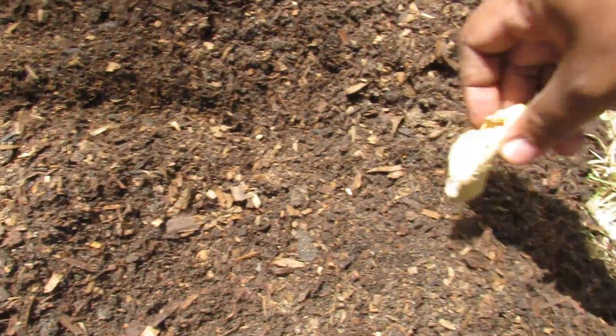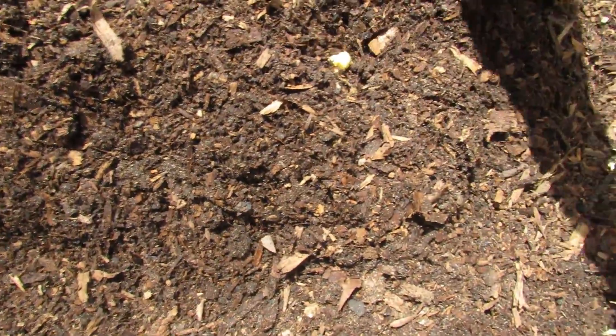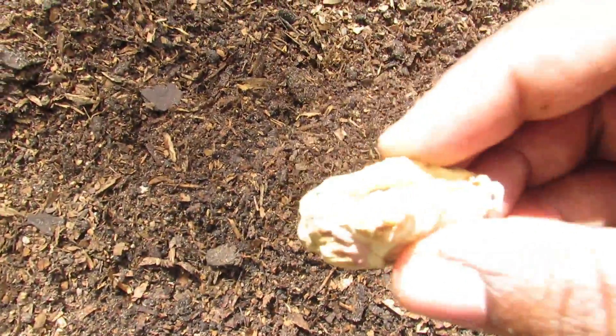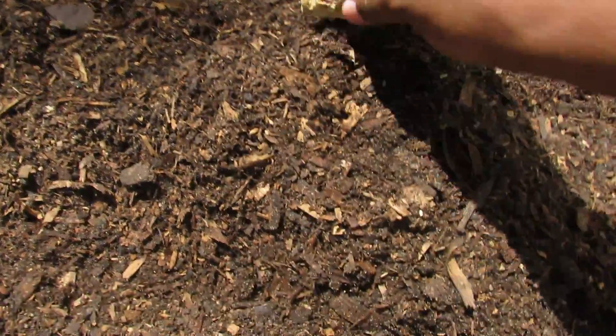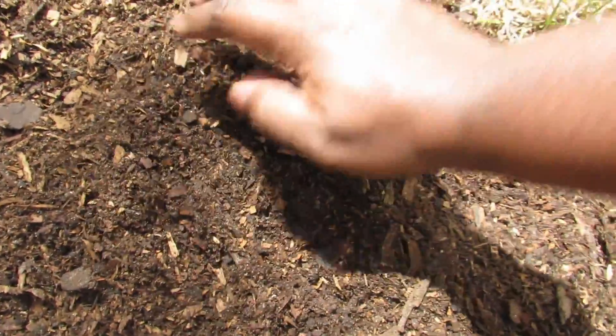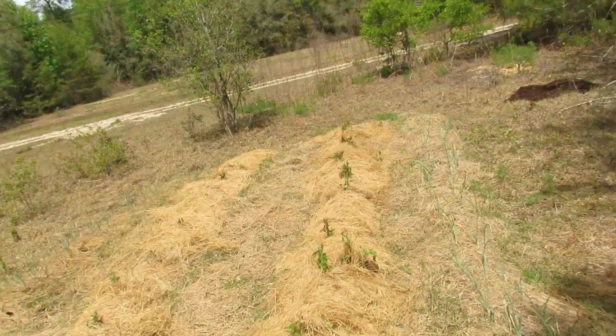It's super easy, and then hopefully in a few weeks I'll have some leaves starting to sprout. There's another little bud here, so I'll just put that right in there and then just cover it — easy.